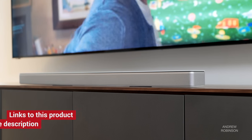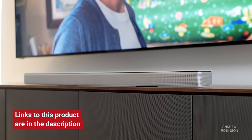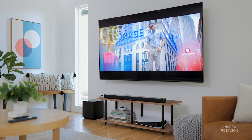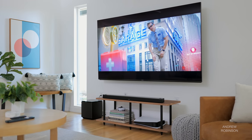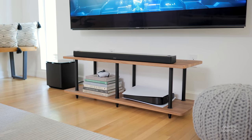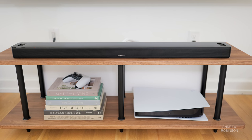So how does the 900 sound? Well, we low-key raved about the Bose 700, so I was pleased to not be let down by its replacement. If you already own the 700, I doubt you will find anything objectionable about the 900, which sounds like a slightly larger, more spacious 700, despite the two bars being essentially the same size. The 900 has a bit more spatial volume to its presentation, be it with music or movies.